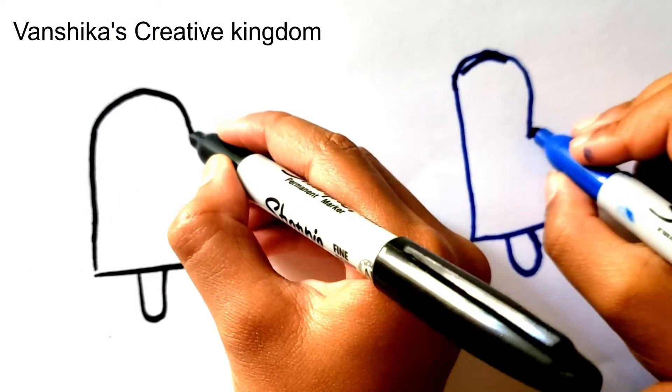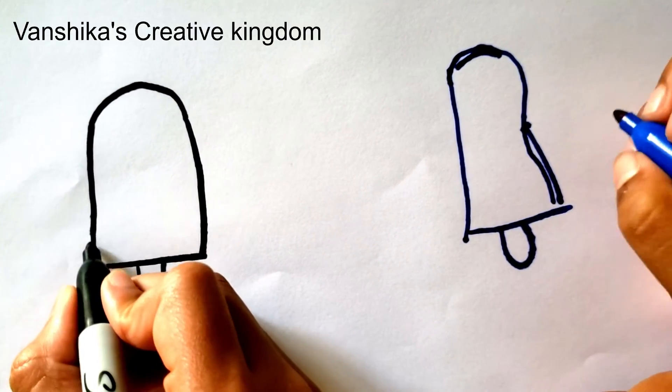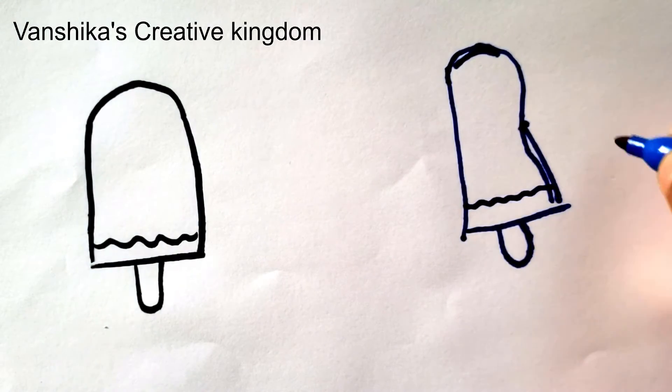And now we're going to connect it at the bottom like this. Good job, Anigan. And now we're going to do a wavy line shape for the dripping chocolate. Yummy chocolate.